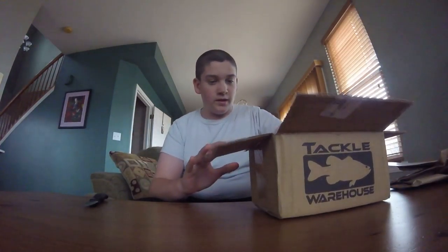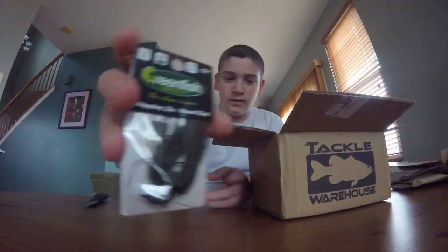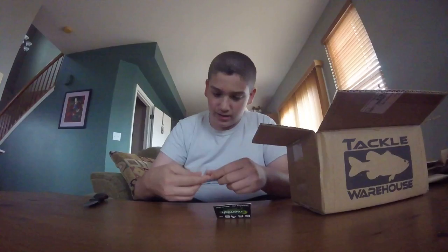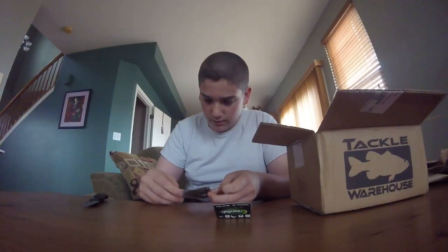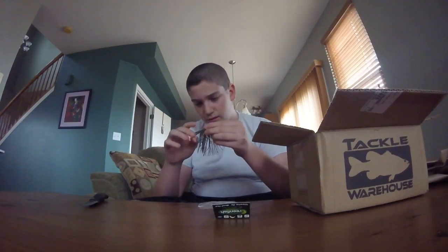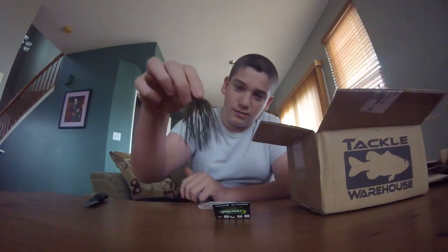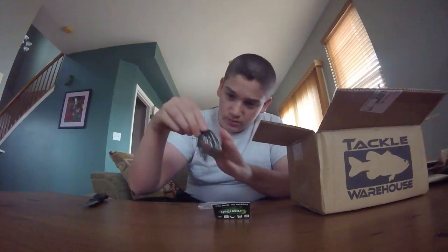Let's get right into it. The first thing we have here is a Greenfish Tackle skipping jig. I like Greenfish Tackle jigs because they're hand tied and they just work. They come with great hooks and they're really good baits for ponds, which I fish a lot of. A lot of people ask me what's the ultimate weight, and I tell them 3/8ths is probably the best weight you can get. So here is the Greenfish Tackle in Green Pumpkin. Good start to this unboxing.